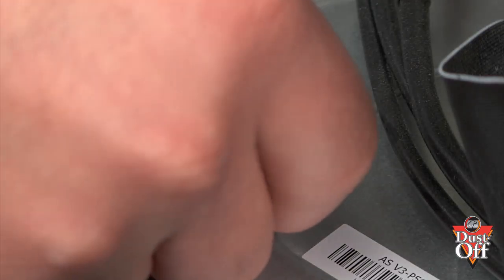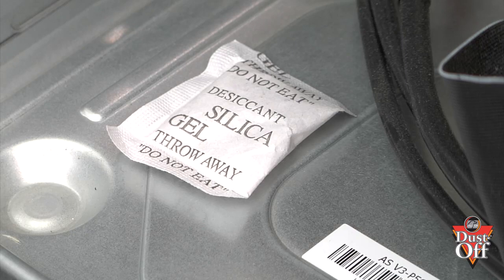Most dust buildup is from moisture. A great way to reduce the moisture in your computer case is to place a silicone packaging pillow inside the computer to absorb any moisture. You can find silicone packaging pillows in any new electronic packaging box. We hope you learned how to properly clean inside your computer and picked up some tips to keep your computer running at optimal performance.